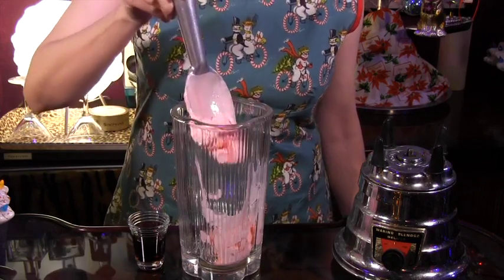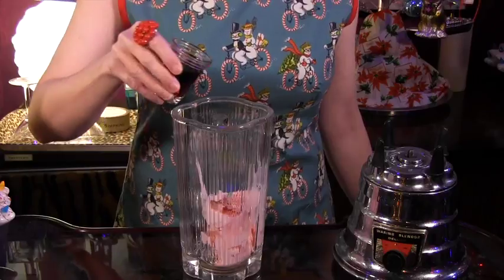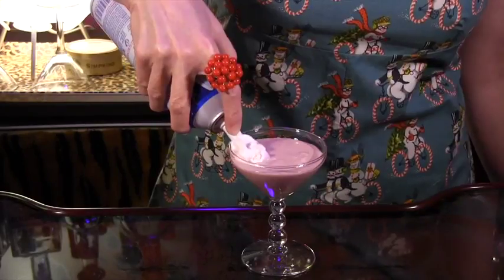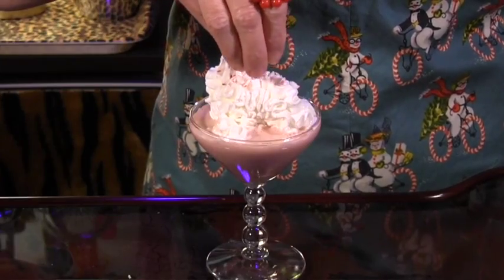To make it, all you do is add two scoops of peppermint stick ice cream to a blender, then drizzle with chocolate syrup. Blend, pour into a cocktail glass, top with a dollop of whipped cream, followed by a crushed candy cane.